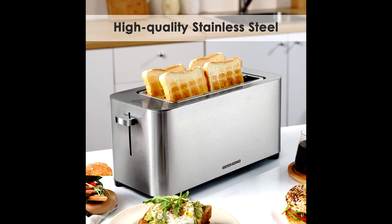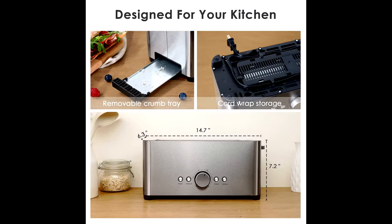Delicate Design: Bread will be popped up when toasting is done. Compared with other toasters, the lever of this toaster 4-slice can lift bread higher, so your hands won't get burned easily when you are taking bread.